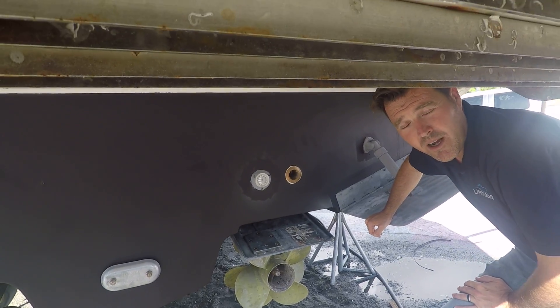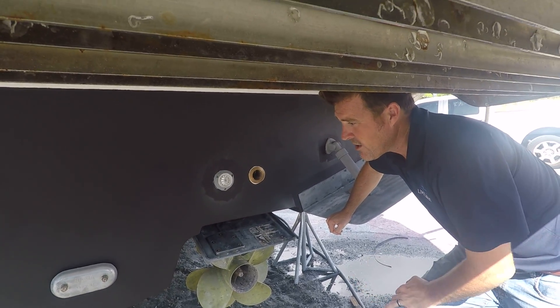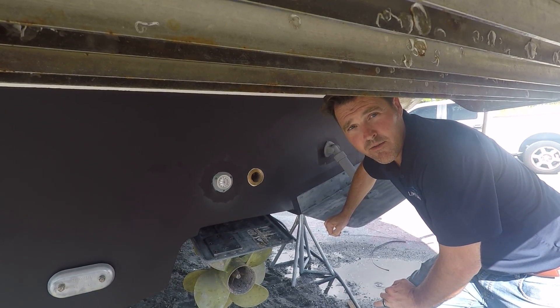When you're ready for this process, give us a call at Limitless Yacht Engineering. We can walk you through the process and get you scheduled for a haul-out.